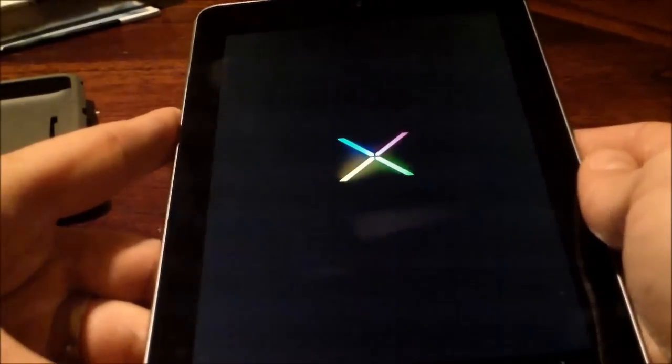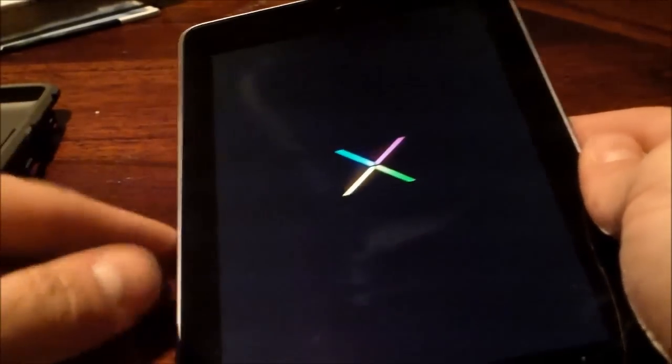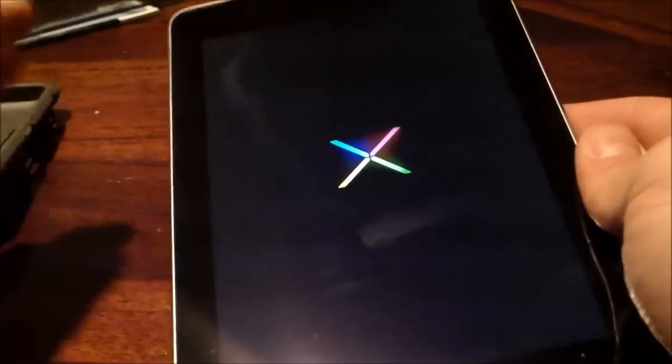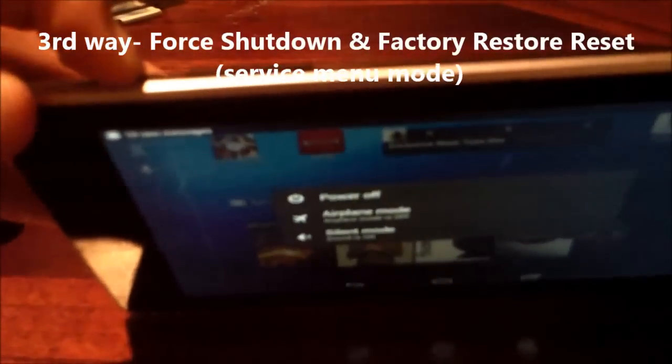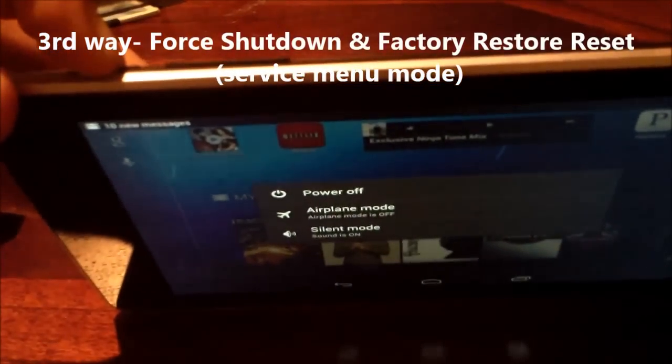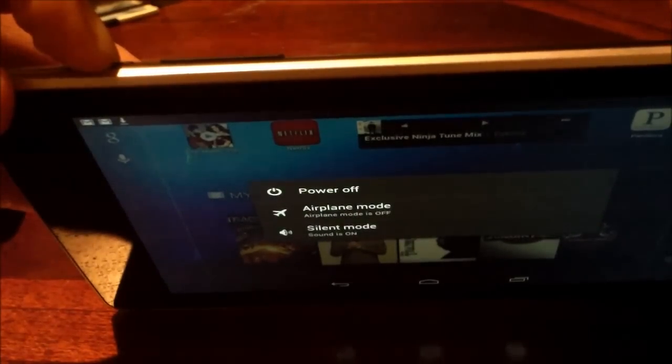Now, if you can't back up your data and everything's all screwed up and all else fails, don't open it up — you'll void your warranty. You want to hold down the power button again, but now after holding it down for 10 seconds, I'm going to show you exactly what to do to get into the service menu mode.